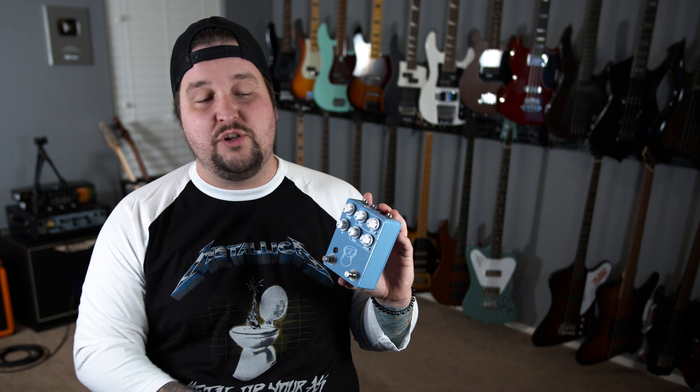So as you can tell by my t-shirt, I have no idea who Madison Cunningham is, but I love vibrato. So let's talk about this particular vibrato. In short, it is a dual channel vibrato pedal with a volume and EQ, a foot switch to change the two channels, and of course it's the signature for Madison Cunningham.